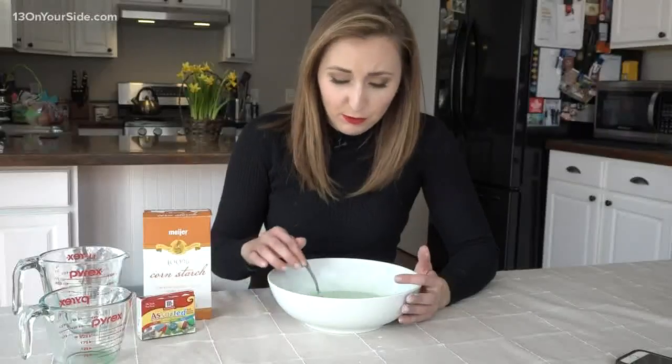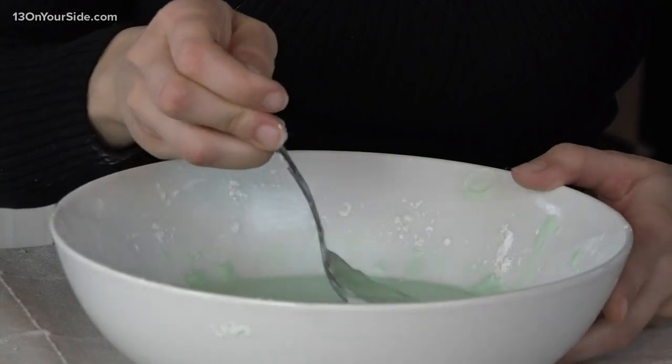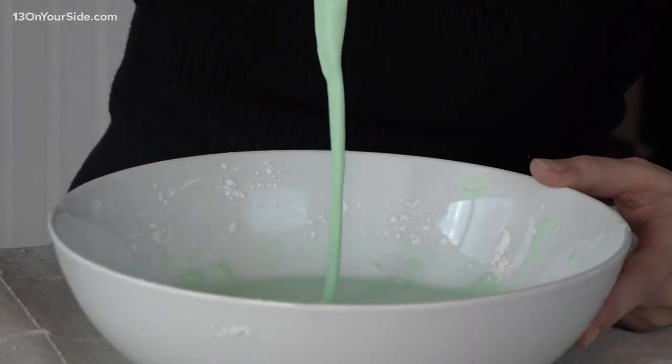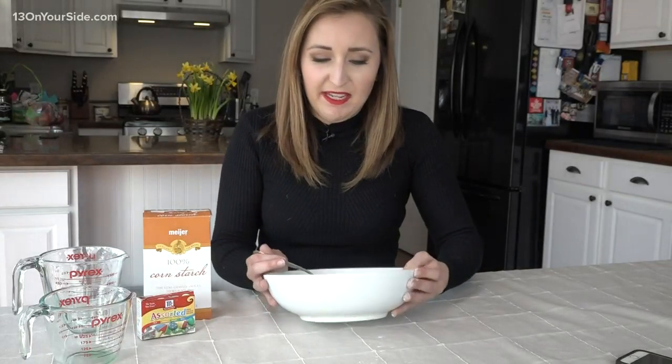We've got the Oobleck all mixed up, and this one is so cool. Kids are going to love this because it looks like a slime, but it's not quite like a slime. Oobleck is a non-Newtonian fluid, so that means it's neither a solid nor a liquid. It does look like a liquid, and it moves around my bowl like a liquid, but it's not exactly.